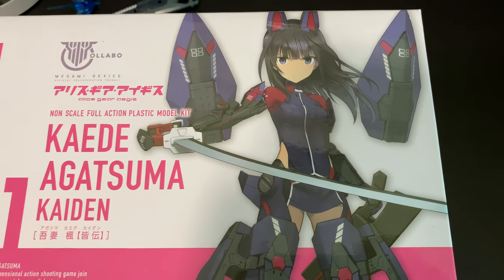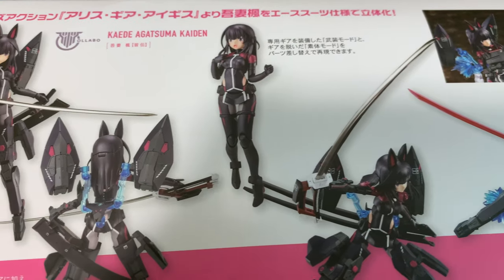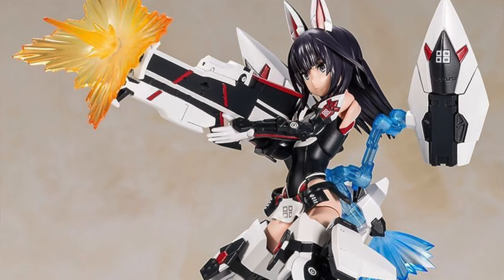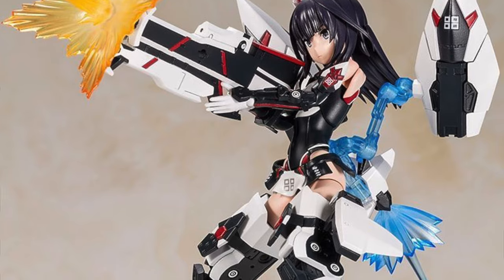Hi guys, welcome back to another Gump the TV review. This is Kaede Agatsuma Kaiden. We have seen her before as Kaede Agatsuma in Megami Device and Alice Gear Aegis.